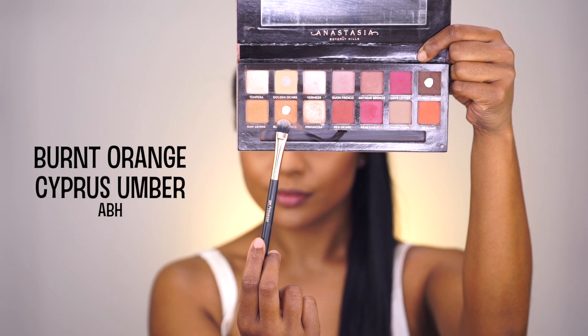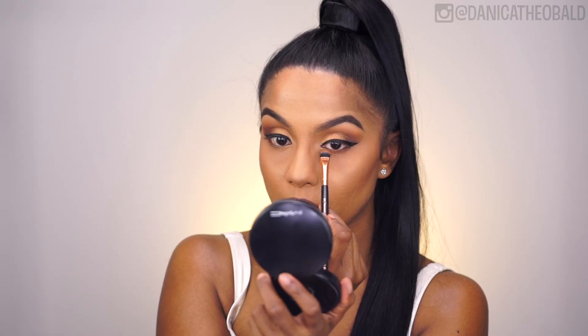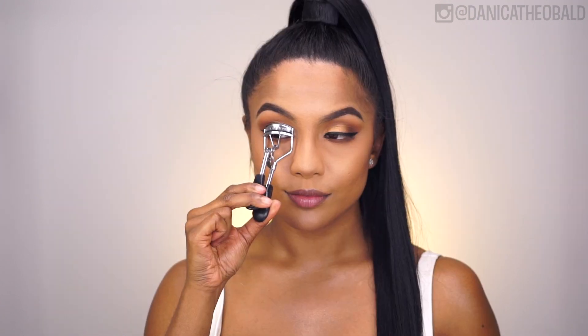Then grabbing Burnt Orange and Cypress Umber, I'm smoking out my lower lash line. I'm trying to steer away from the dark shades as much as possible and sticking to the bronze warm browns, as I want the lips to be the stand out for this look.